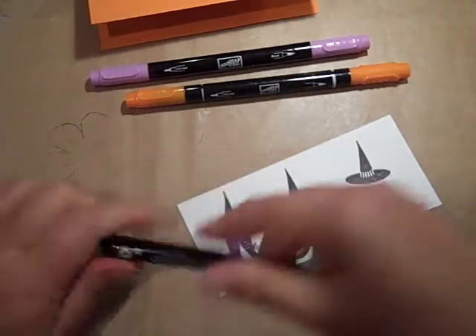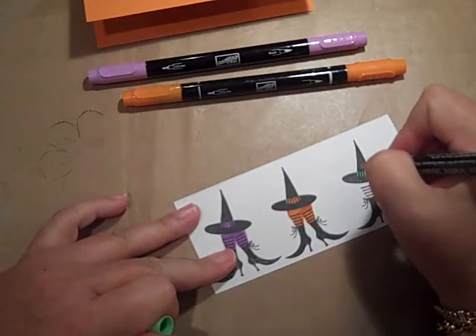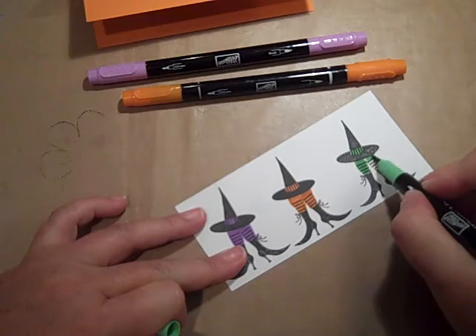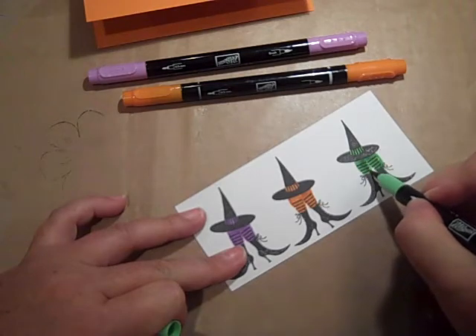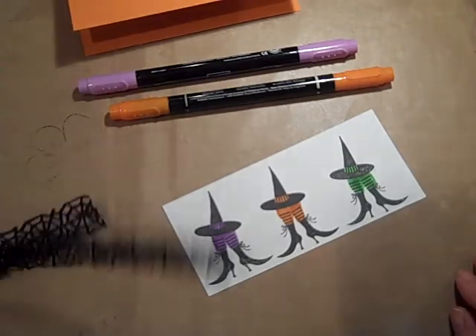And then last but not least, Green Galore. If Val is watching, my sweet little friend Val, I will do a video just as soon as I'm done with this, just like we talked about, girlfriend. So please be patient.